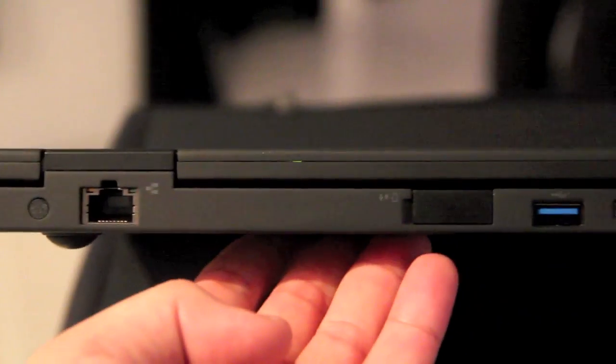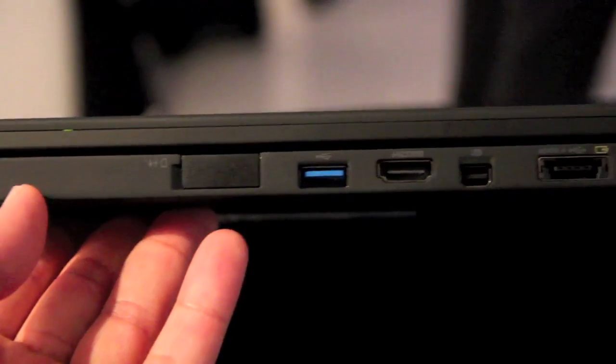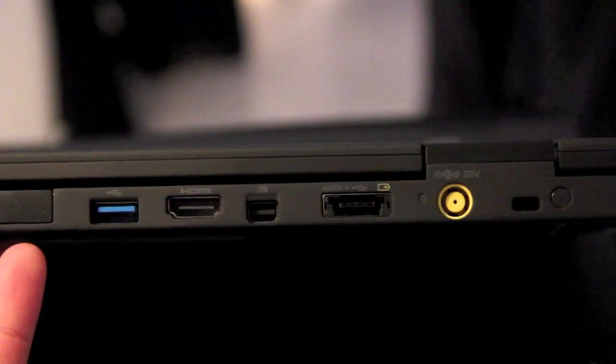At the back you can find an Ethernet port, USB 3.0, HDMI display port, a combined eSATA and USB port, the DC-IN, and the Kensington T-Lock.